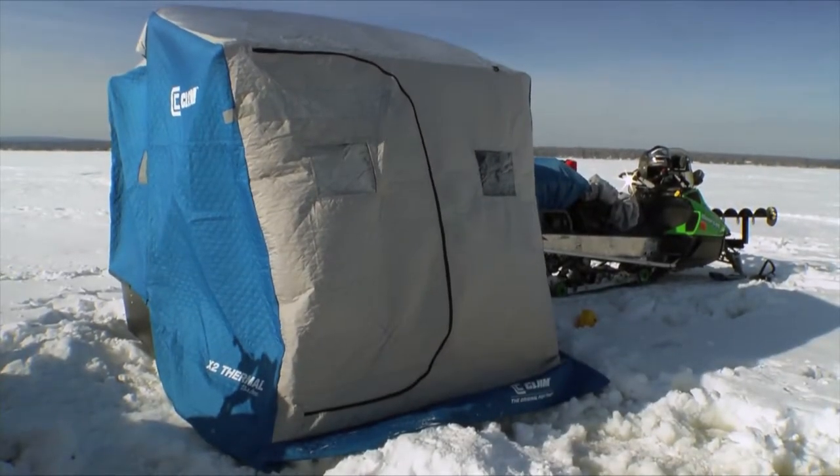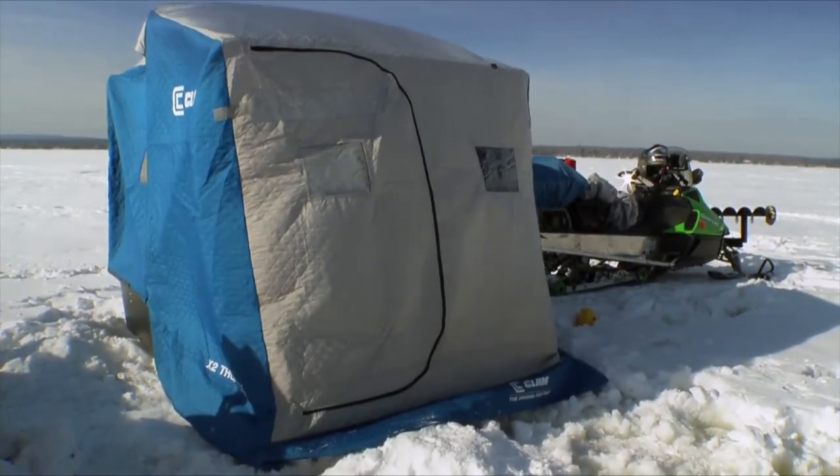Hey, while I've got my other two lines in here and my jig rod out, let's take a look at the graph here. I'll show you how cool this looks fishing for these perch — it's almost like a video game.